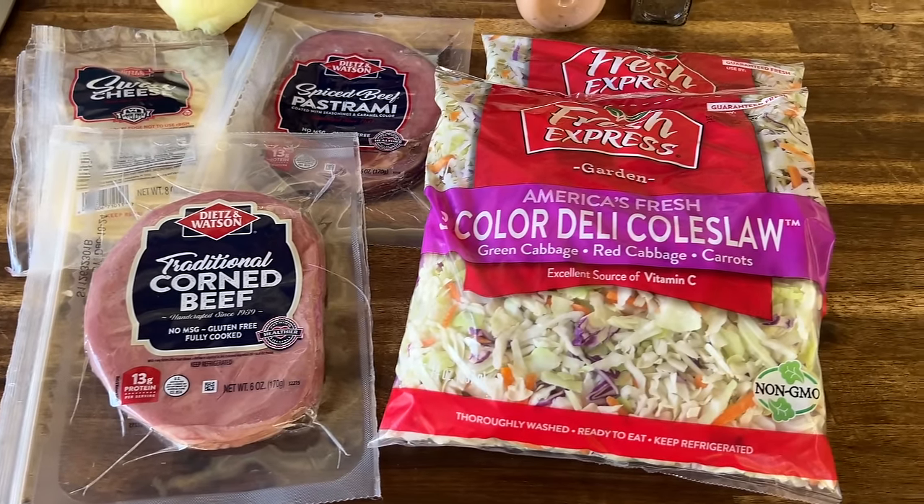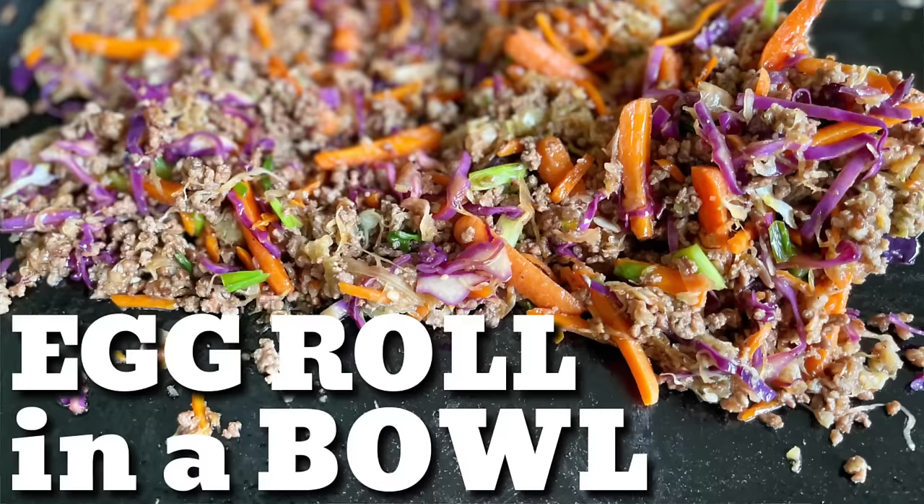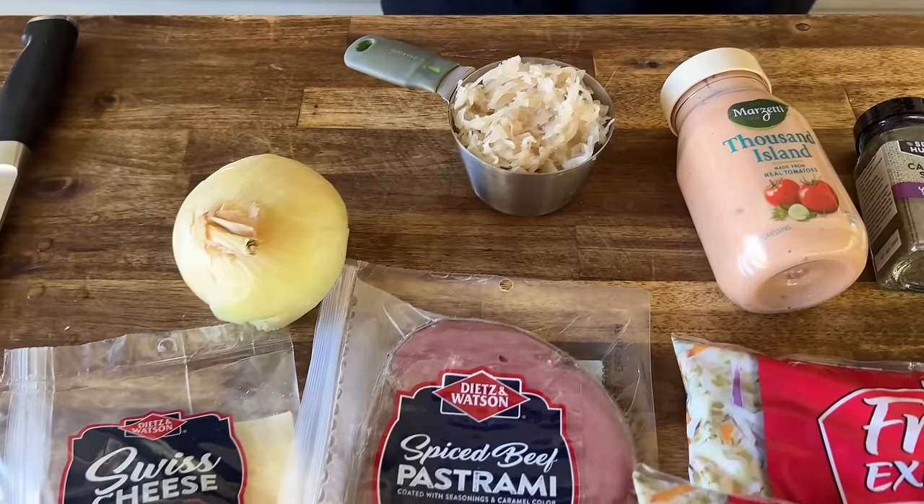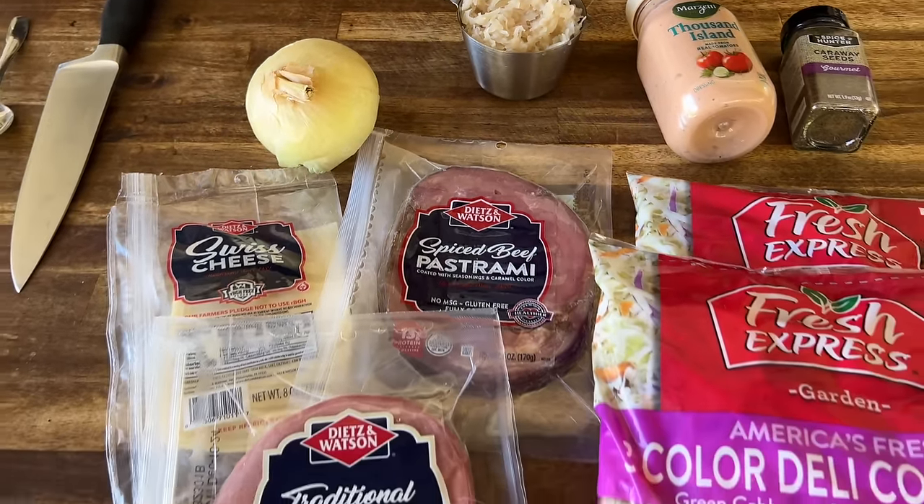Here's the idea: you're going to make an egg roll in a bowl and crack slaw with a Reuben theme - hence, Reuben Crack Slaw. We all know the favorites: corned beef, pastrami, cheese, dressing, and a little caraway seed - that's what gives rye bread that flavor. A little extra tip right there. Fantastic easy cook, we're absolutely starving, let's go.